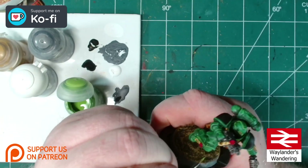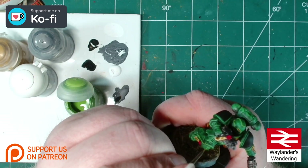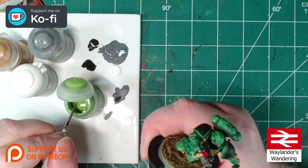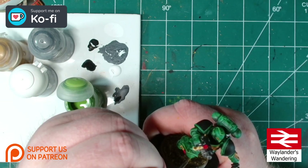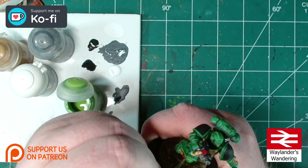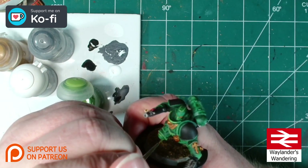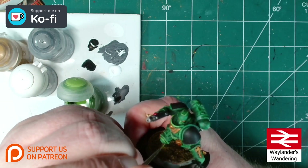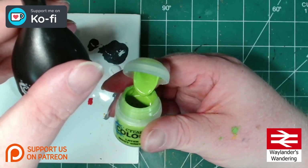For areas where you can't get in with a brush at an angle — like the top of the knee pads — brace yourself, elbows on the desk, hands together, and just come in with your brush very gently and pop a line along the edge, whether it be horizontal or vertical, whichever is most comfortable. If you need to extend the line, move the miniature — not your hands. I'm using Moot Green to highlight this fellow.